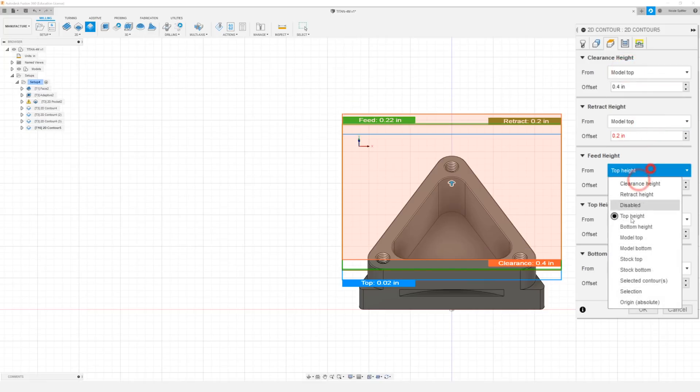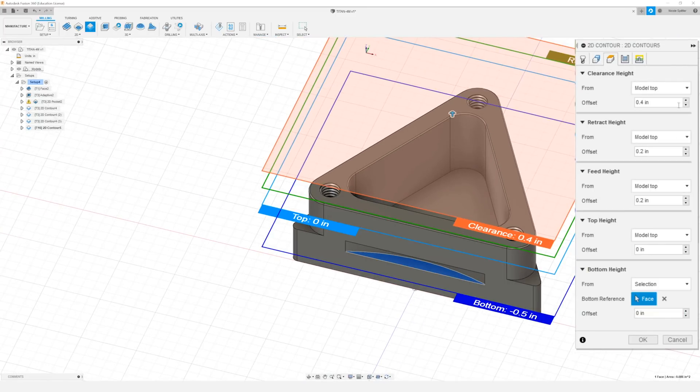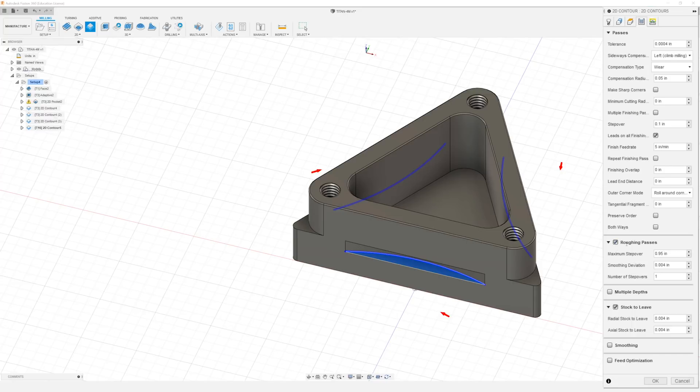In the heights tab I'm going to change everything to model top, and then our bottom height will be from selection and we'll just select the bottom face of our key slot. In our passes tab I want to change our compensation type to wear. I'm going to turn on stock to leave and roughing passes. I'm going to change our step over to 0.03 and our maximum step over to 0.03 as well, and I'm going to do two for the number of step overs. For our radial stock to leave I'm going to do 5 thou, and I'm going to set our axial stock to leave to zero — because our key cutter is the same size as the finished slot, a non-zero value would move the position of our slot and we don't want that.